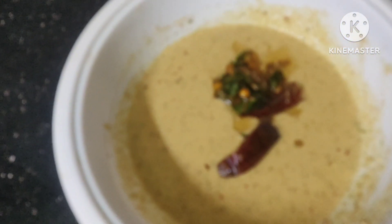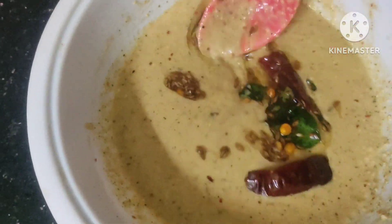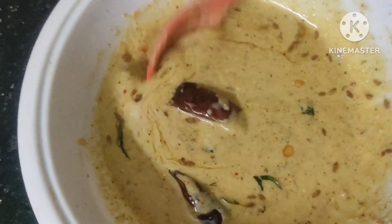Hello friends! I am very excited today. I am going to share a good recipe today. I am going to mix it instant. It is easy to prepare for the meal.